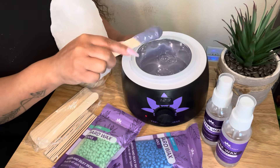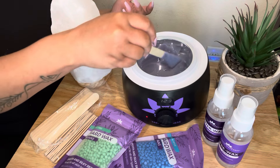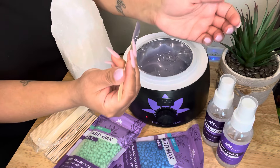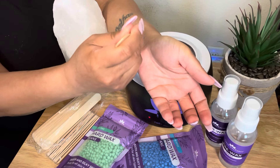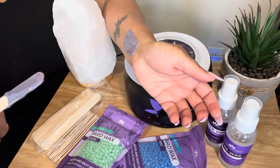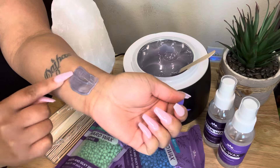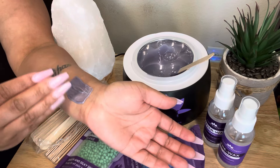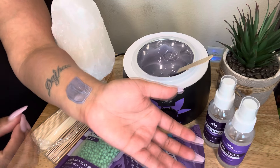If you want to test the wax on yourself before you go to wax your lip or a Brazilian, just take a small amount and put it on the inside of your arm. Now you want to wait before you remove it — you want to wait until the wax is dry. I'm going to show you another strip to show you what your strip should look like when you're doing your legs or arms.